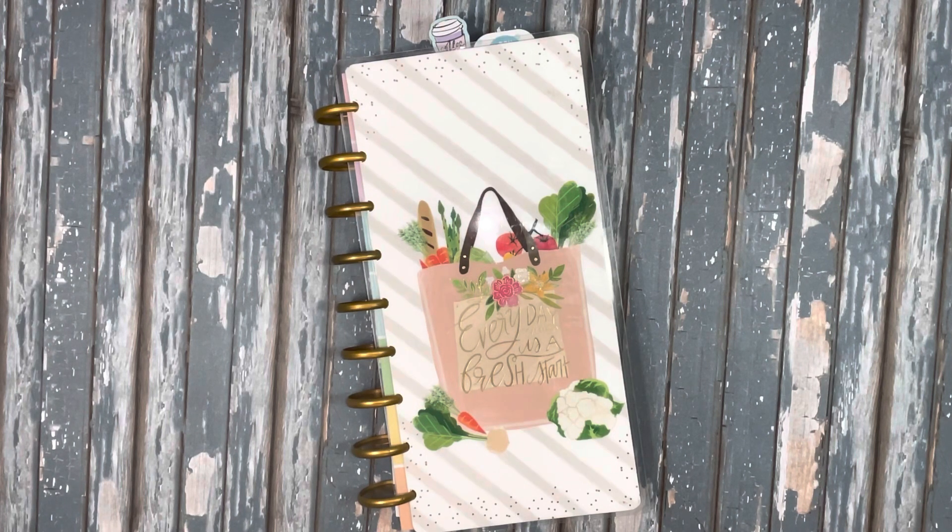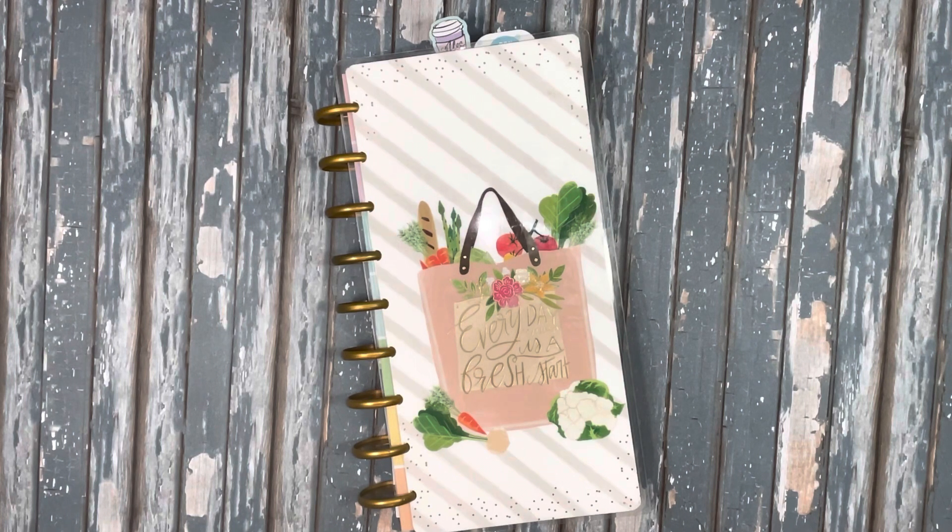I'm going to be leaving for a Country Craft Creations in-person retreat on Wednesday, so I've been really busy trying to get ready for that. I'll be teaching one of the classes, so it's been quite a lot of work to get that done and organized. But I'm excited and I can't wait to go.